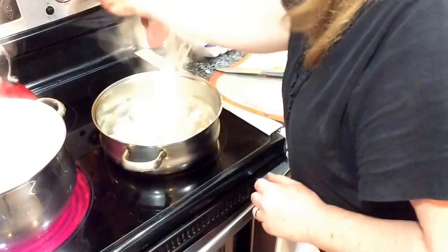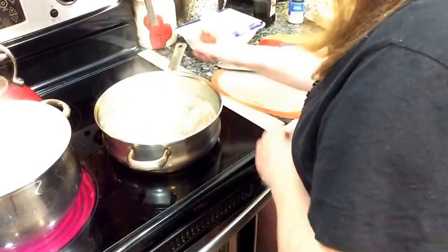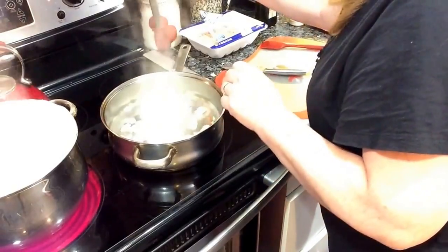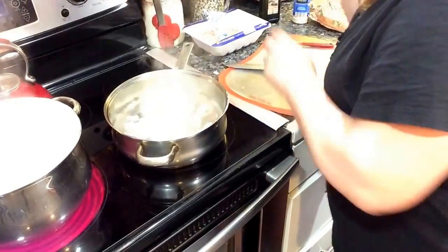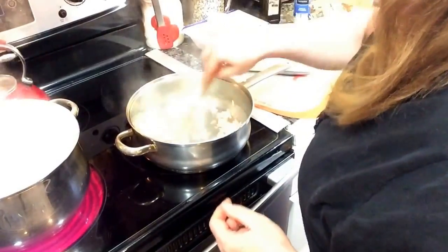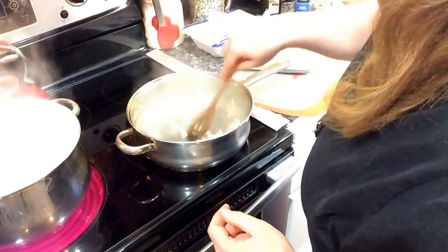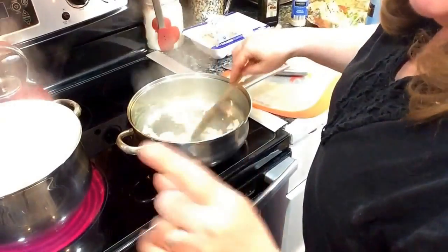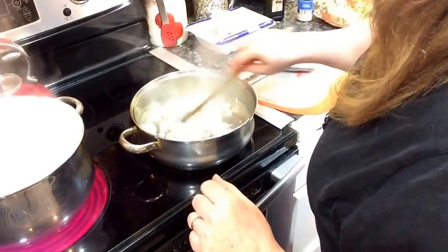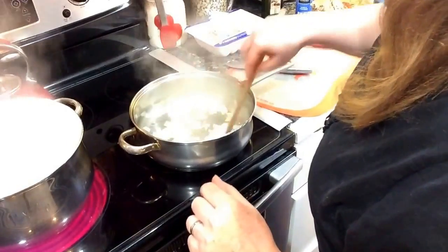I'm going to turn this down and sauté the onions to bring out the caramelization. I don't want to cook them too fast — don't want them dark brown and black. Just slowly bring out the caramelization. This is a quick meal; it doesn't take that long, just a couple of minutes.